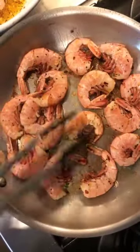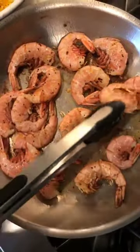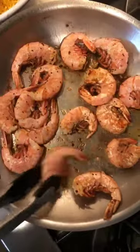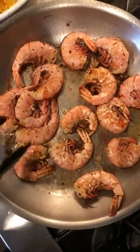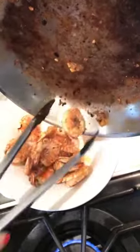After three minutes, you flip it. And by the way, if you want to use avocado oil or coconut oil, it's your choice — this just happens to be my oil of preference. It's been just under three minutes, so let's get these off and we'll get another batch going.